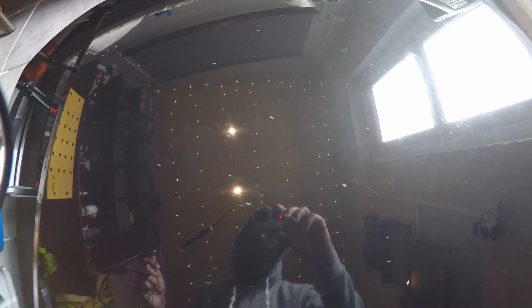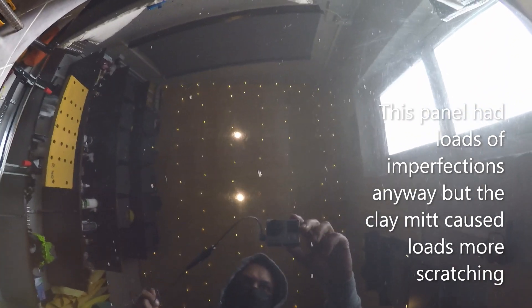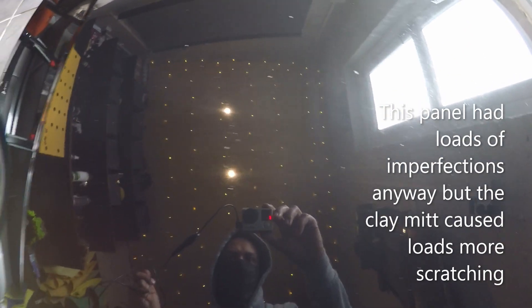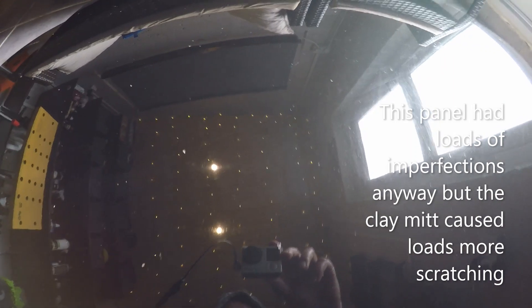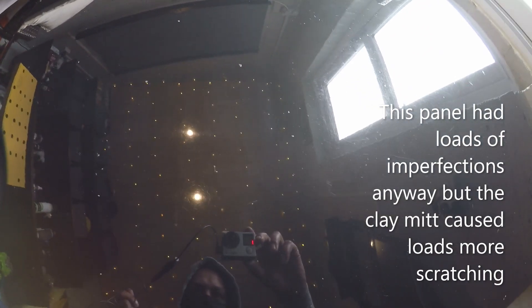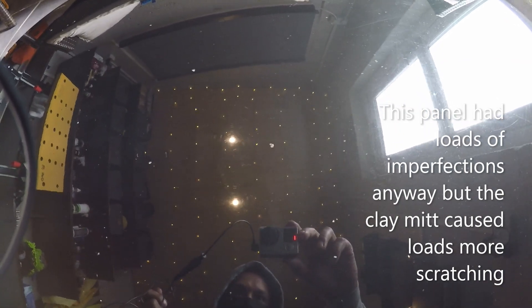I just wanted to quickly show you this. I've just wiped the panel that I did the clay mitt on, and I don't know if you can see on the video just how much scratching that clay mitt actually caused. I'm hoping you can see the line just there where I stopped doing the clay mitt, and I'm hoping you can see all the imperfections the clay mitt caused — which goes back to my point about the necessity to machine polish after a clay stage, and also making sure you've got enough lacquer to do paint correction in the first place. Because if you haven't, you would now have caused all these scratches on your paint surface and they'd be there because you can't remove them.